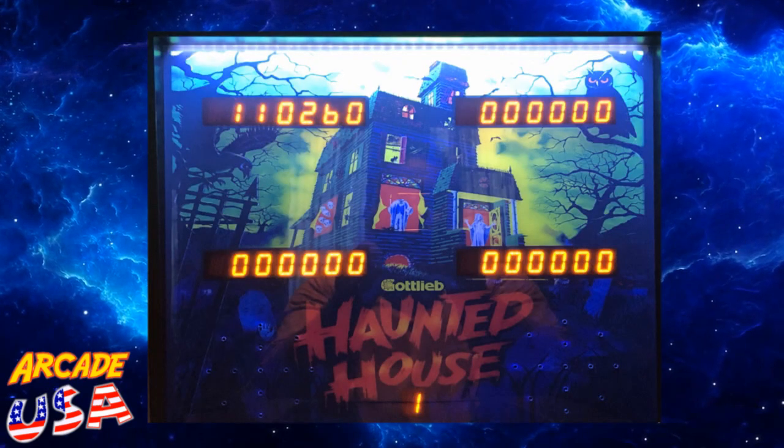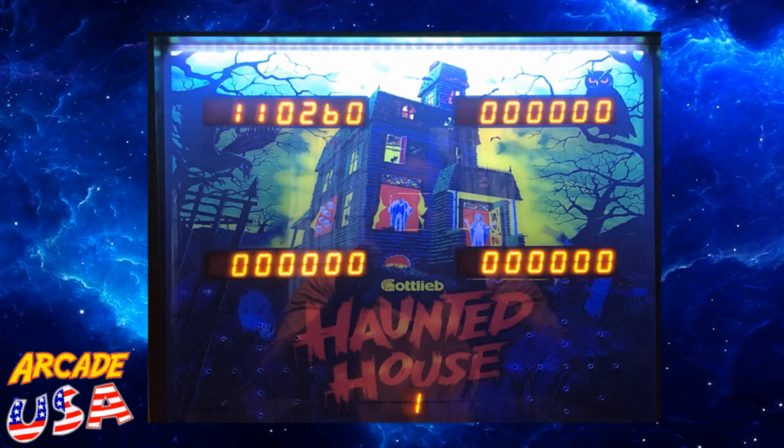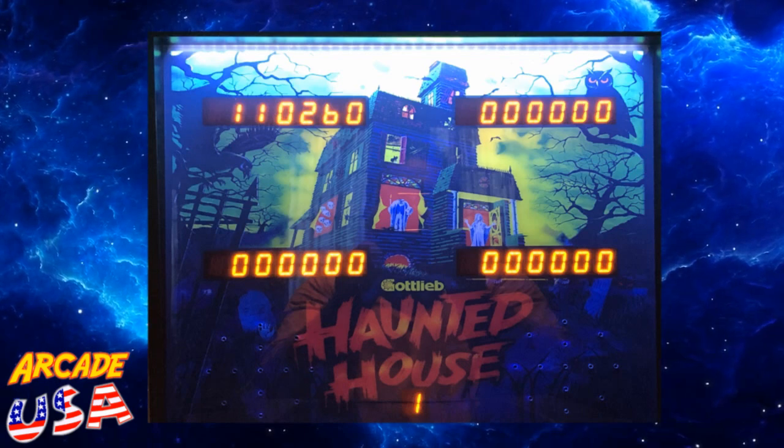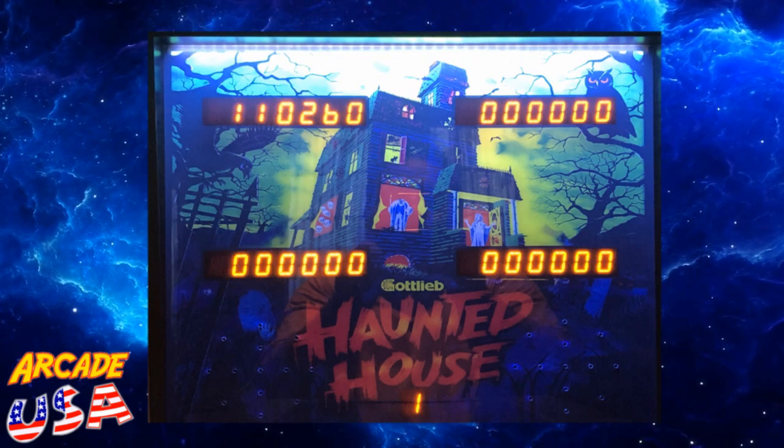The back display is very colorful. I love the back display on this thing — it's got a really nice digital readout. It lights up the Haunted House marquee really nicely. It's a really good-looking display. So let's take a look at the manual that came with the unit, and then I'm going to give the game a try.